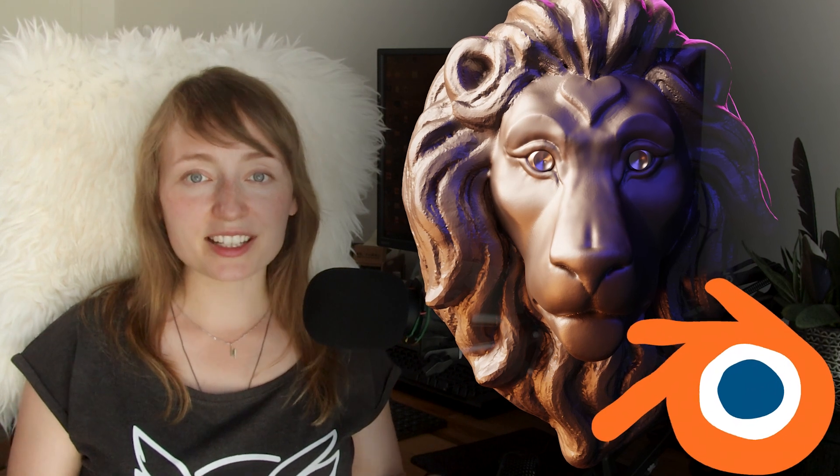Are you ready for a creative journey into the world of 3D sculpting in Blender? Whether you're a beginner eager to learn the fundamentals, or an intermediate user looking to enhance your skills, this class is made for you.